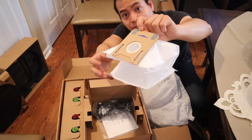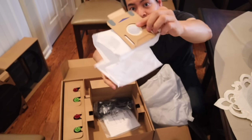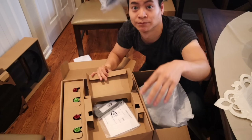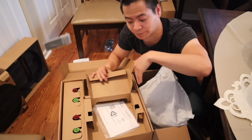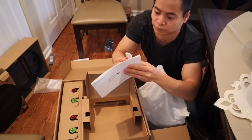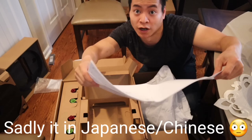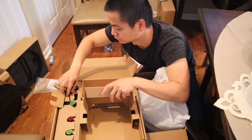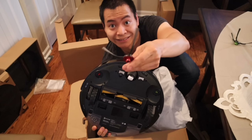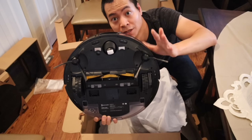Here's the disposable bag for the self-emptying bin. It looks like the same size as the Roombas and also the Proscenic M7 Pro's disposable bags. We got a US power plug — so thank you very much. There's an extra filter and instructions — make sure you read those because it's very important, and you can learn a new language as well. Some additional side brushes are included, and I like that the side brushes are color coded. They just snap on and you're good to go.